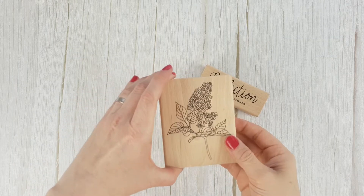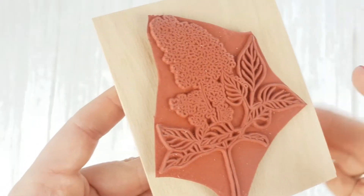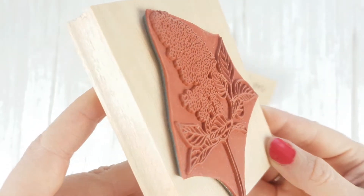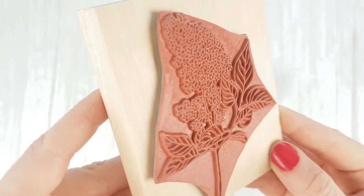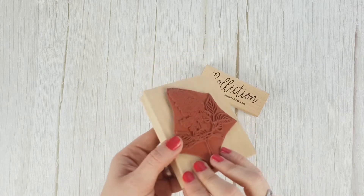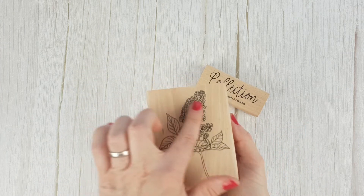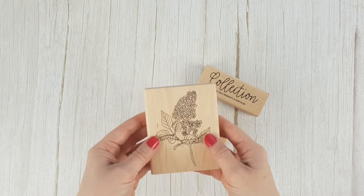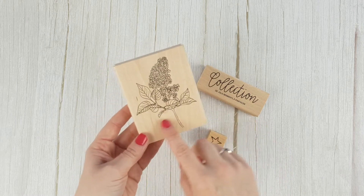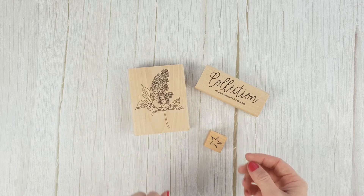Wooden stamps are rubber stamps but attached to a wooden support, so you don't need a stamping block — they already come with a support. Stamp with them in the same way as with the previous ones. The drawing is printed on the wood so you can't be as precise as with a clear stamp. These stamps are so beautiful that they are not only useful for stamping but also for decoration.